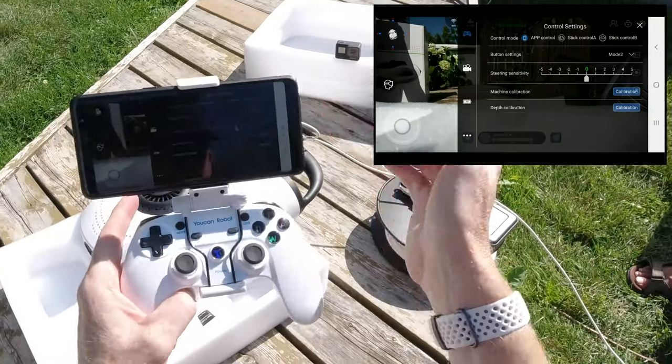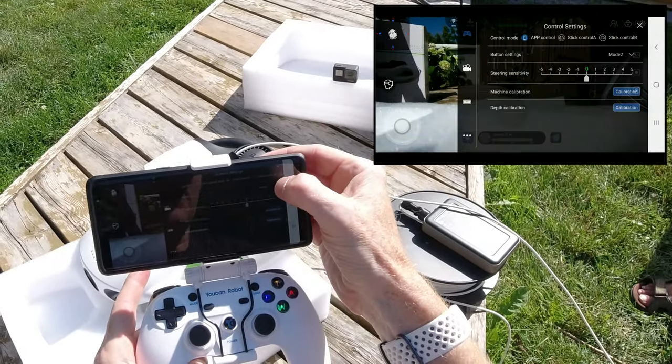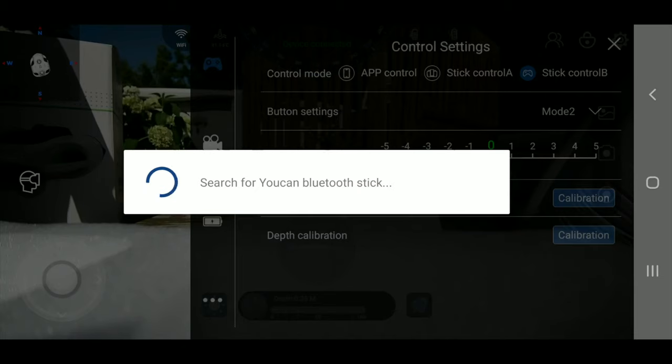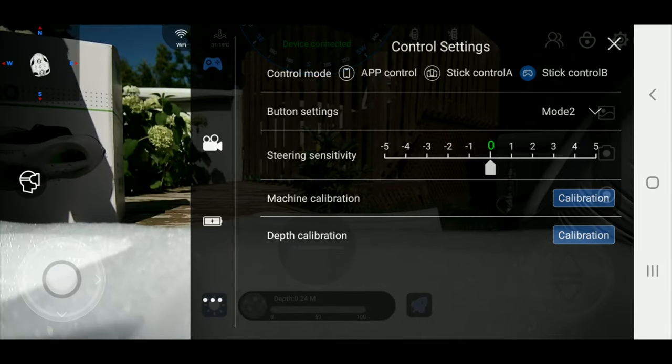Lights are all on. And then it says hit this little stick controller over here to put it in stick controller B — it should search and find via Bluetooth this controller. And it said searching timeout, so it didn't find it.